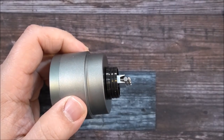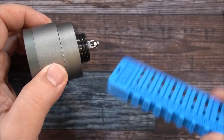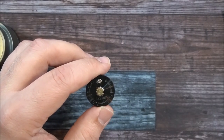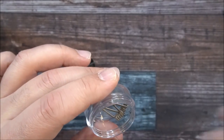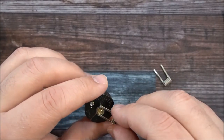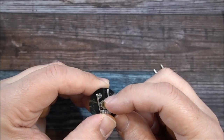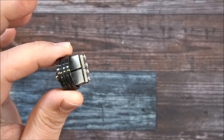For cutting your coils to length: if you have a Coily tool, cut to 6mm — that's where you want to cut them. If you don't have a Coily tool, there's a trick: stick your coil in and cut it level with the 510. That will give you exactly 6mm. I'll be using Coil Clout aliens — Coil Clout dot com, coupon code MV15 if you're interested.